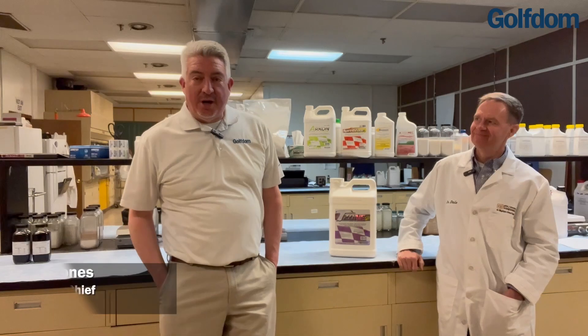Hey everybody, it's Seth Jones, Editor-in-Chief of Golfton Magazine. I'm out here in Kansas City, Missouri at PBI Gordon's Formulation Lab. Dr. Dale Sanson, Senior Director of Formulation Development and Compliance Chemistry, invited me to come out to see where he works and where he makes all the magic happen. Dr. Dale, thanks for the invite.